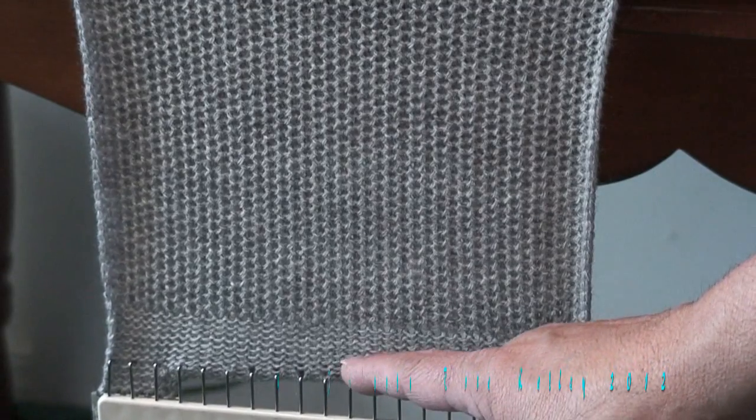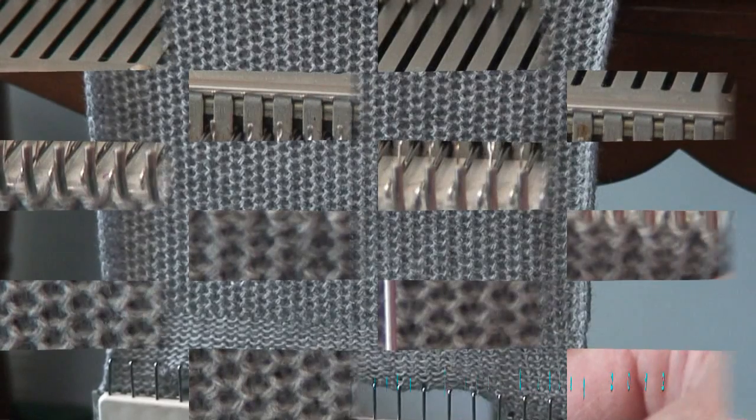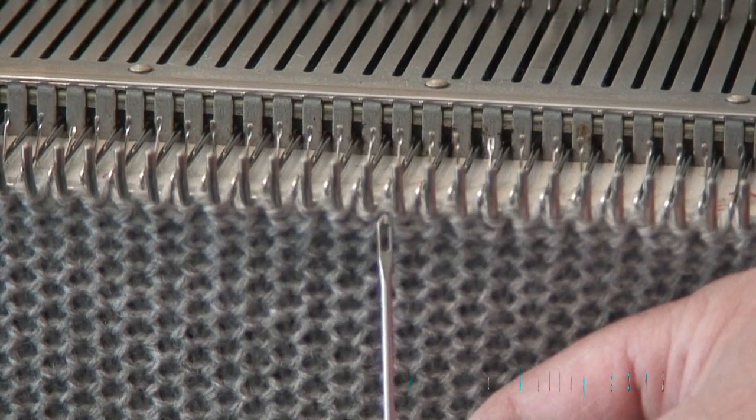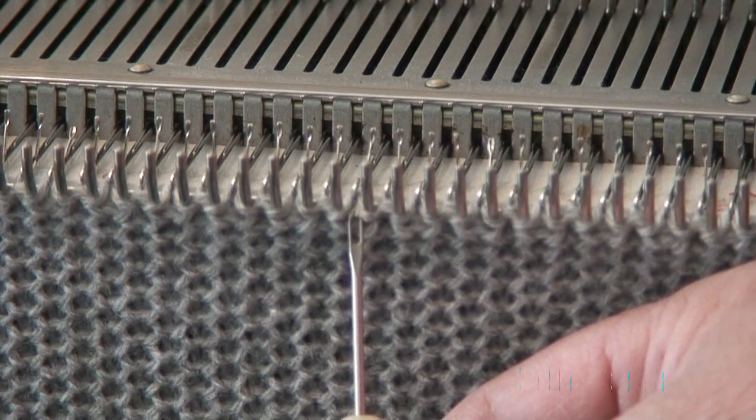Here you can see the plain stockinette stitch I did and here is the tuck stitch. Here is a knitted stitch, and the one next to it has a stitch behind it but also the yarn going over it as well.